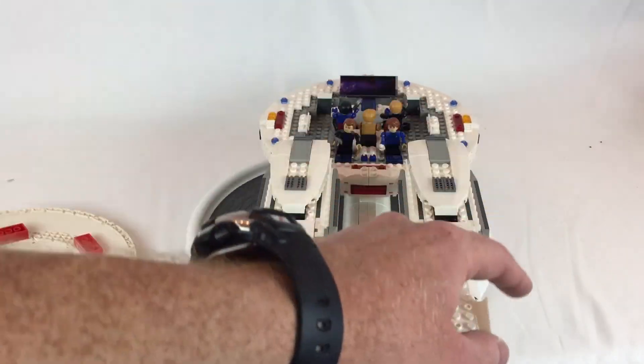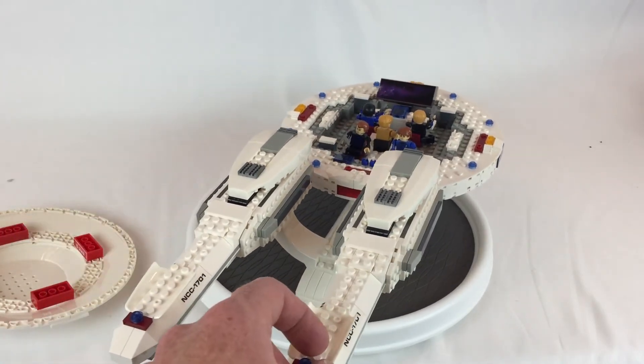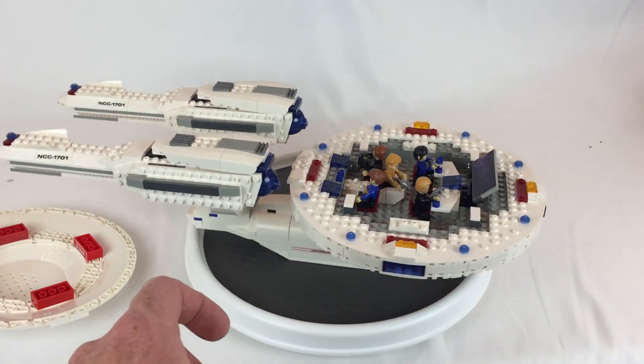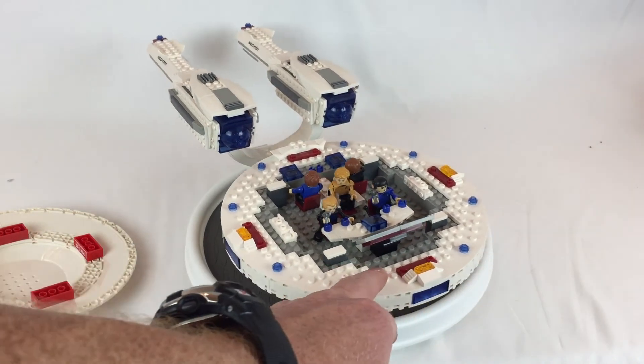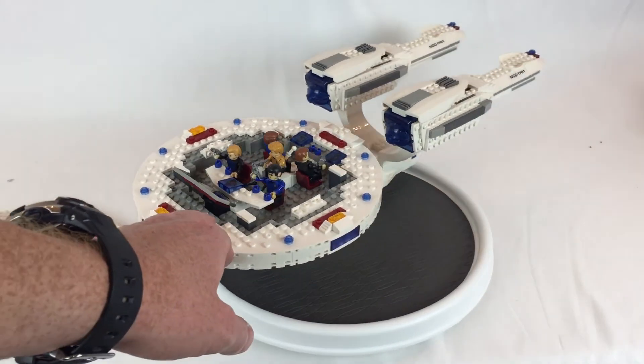See they've got their various stations and everything. The front's got their stations. Captain Kirk's got his captain's chair up in the middle. All in all it's pretty cool.